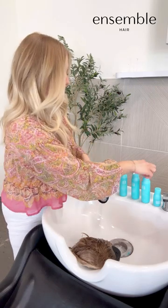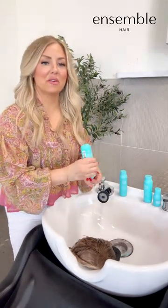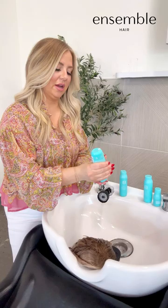Next we move on to the conditioner. The conditioner is different from the mask, so do the conditioner first and then you can do the mask.